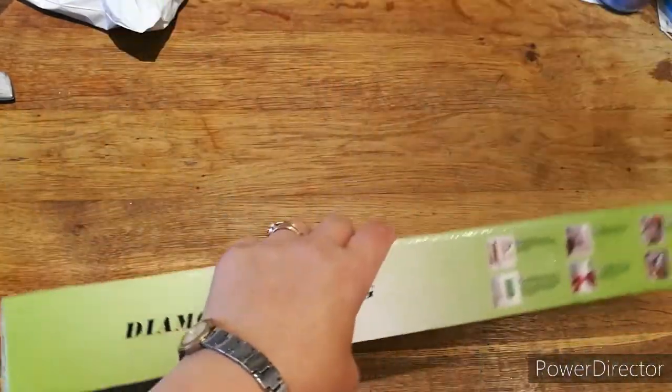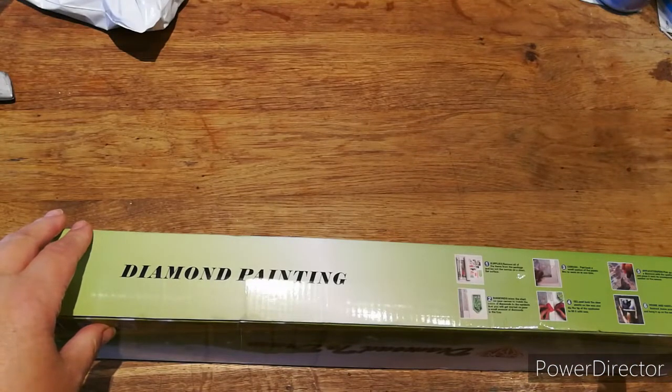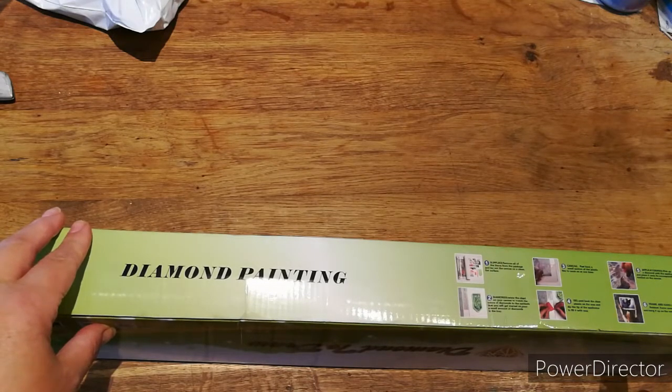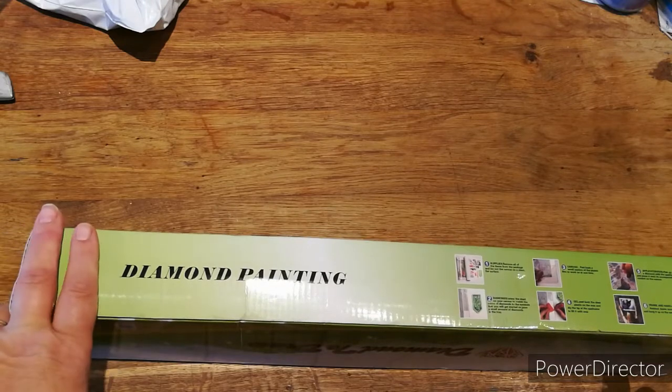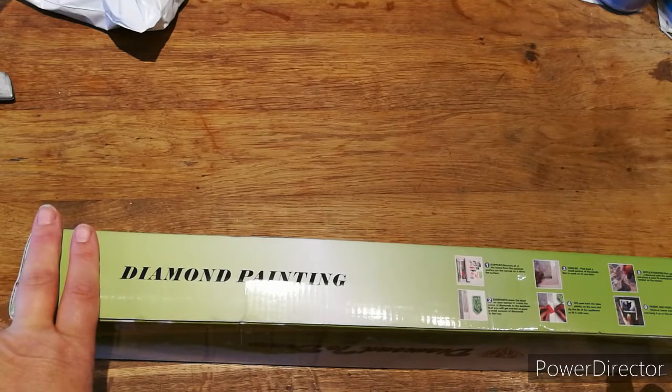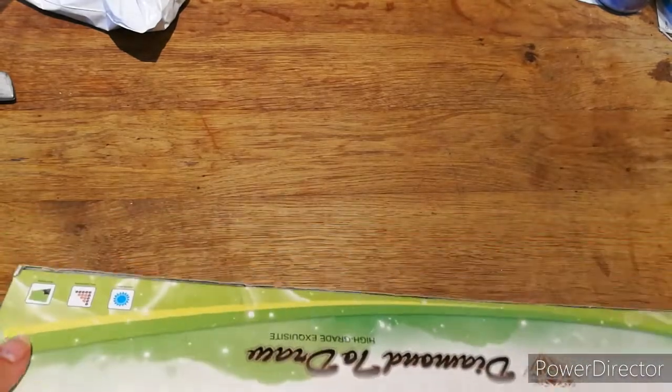It says: one — supplies: remove all the items from the package and lay it on the canvas on a clean flat surface. Two — view the chart on your canvas to match the colors of diamonds to the symbols, then get started; pour a small amount of diamonds in the tray. Three — peel back a small section of the plastic film to work on at one time. Four — gel: peel back the clear plastic on the wax and dip the tip of the applicator to fill it with wax. Five — applicator or pen: pick up a diamond with the applicator and place it onto its corresponding symbol on the canvas. Then finish, frame and hang — there you go, that's all you need to know.